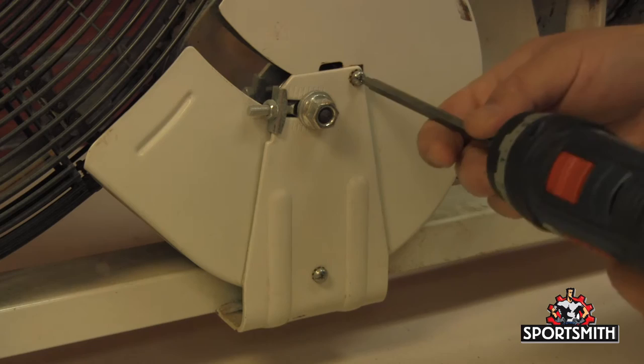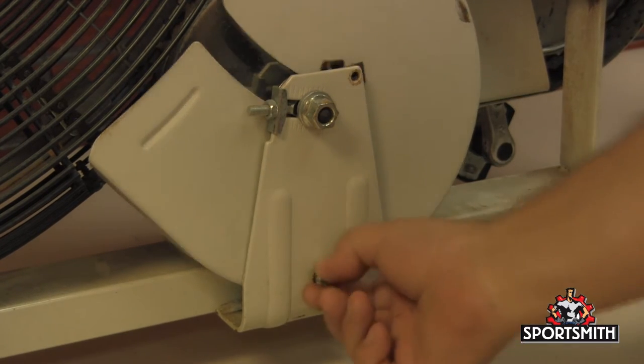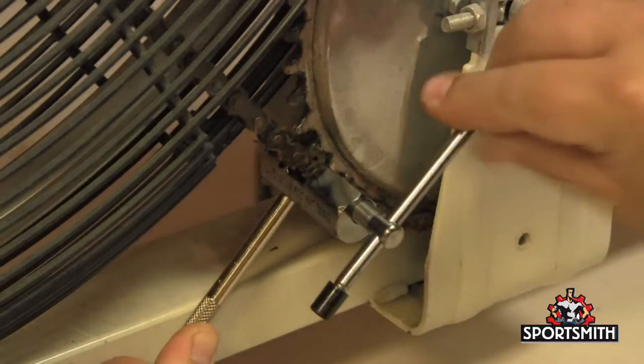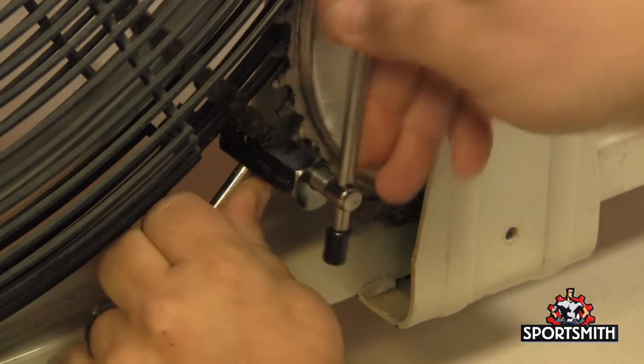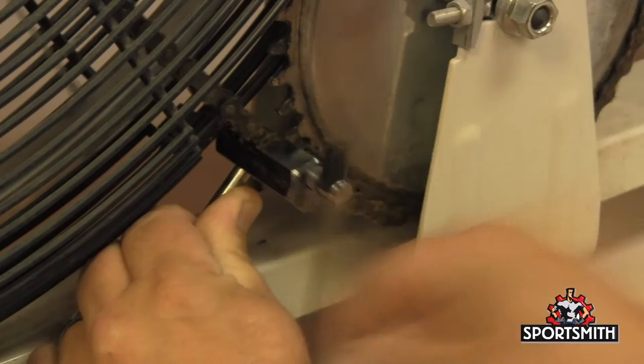The first step is to use your Phillips screwdriver to remove the chain cover from the idler portion of the bike. If the chain is installed and has no master link, you will need the use of a chain tool as shown here to remove it. For detailed instructions on how to use this tool, watch our chain tool video.